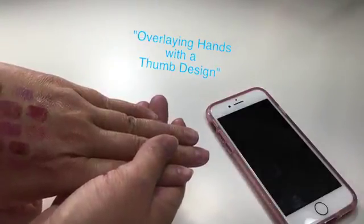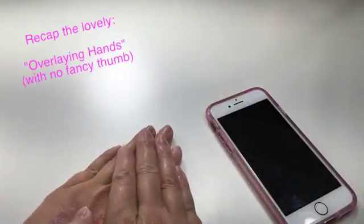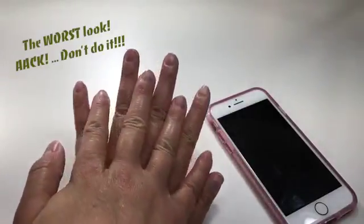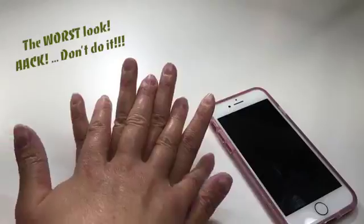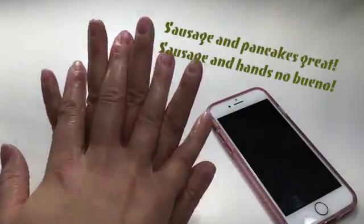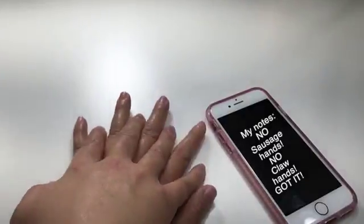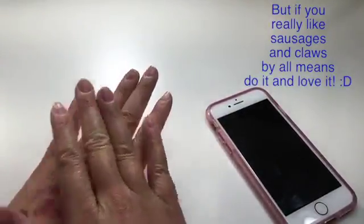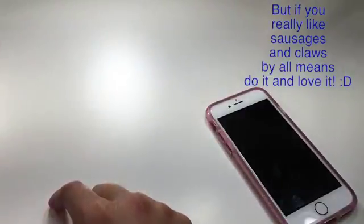But if the thumb has nothing but polish on it, then I do it this way. Some people prefer this — that's cool. The one that's the worst is probably this one. Why is it the worst? Because it makes your hands look like big ol' sausages, and so strange. So this one and this one are my least favorite, but it's all up to you, what you prefer. Everybody likes something different.